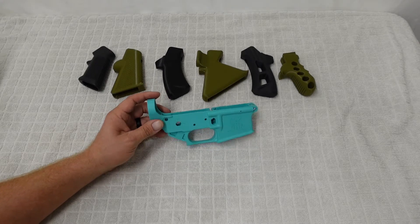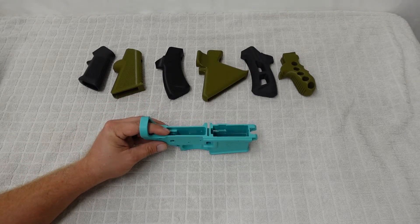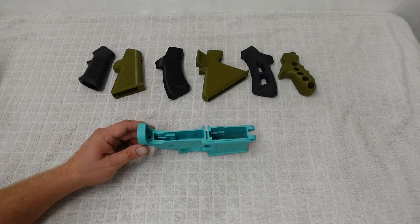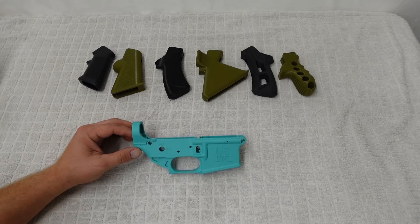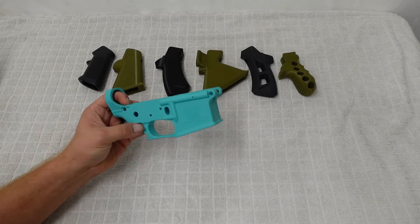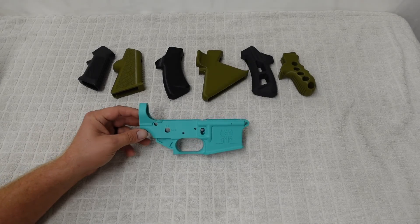Anyway, back to why the lower is going to be a fixed magazine system: not all of our uppers have been built in the featureless style. So a lot of our uppers are on fixed magazine lowers, which means we can't make this into a featureless build, because if it has a flash hider then that's an evil feature and we'd basically have an assault weapon at that point. The only thing stopping us from doing a featureless build for this test is the muzzle devices. Very frustrating, but it is what it is. Hopefully you guys enjoy the video — definitely let us know if you're excited.